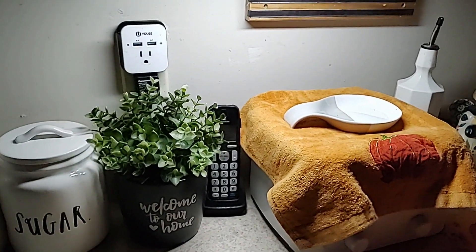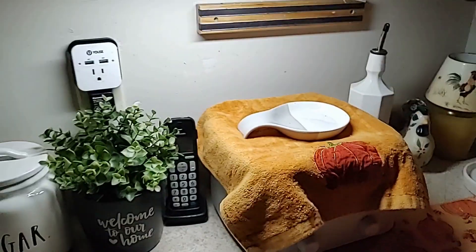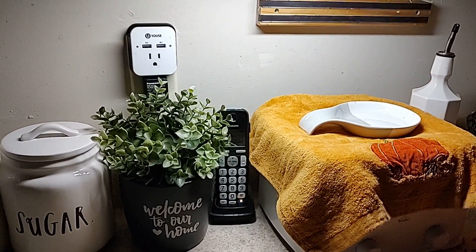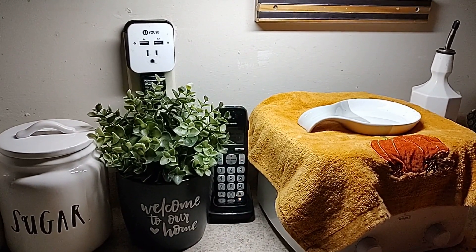Just wanted to show you that I really like this. And again, that is the Ahsoko LED under cabinet lighting. Check them out — I'm going to include the link below in my description where you can go check them out, and also a 15% off code if you want to do that. Talk to you later.